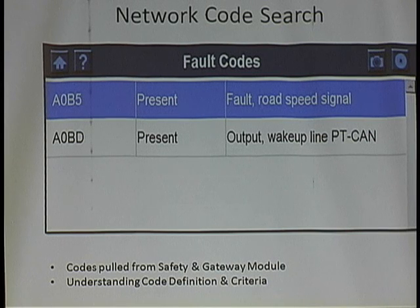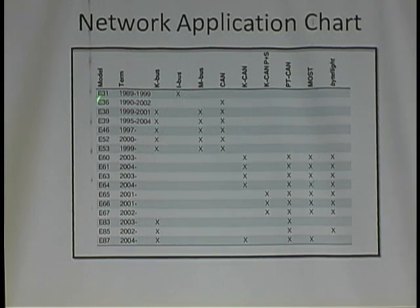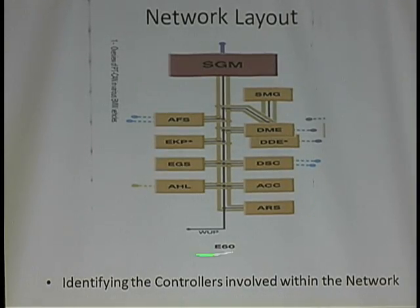I found out that the PT CAN covers all the networks available on BMW cars from the E31 series down to E87, and the PT CAN started back in 2001. It's used on E60 to E87 models. It's a private network with specific computers dealing with the powertrain — such as the engine DME, the transmission EGS, DSC which is the ABS system, and SMG which is electronic manual transmission.